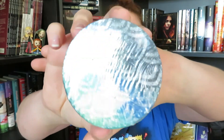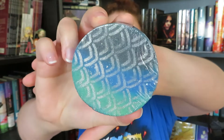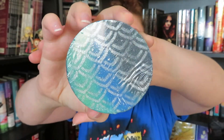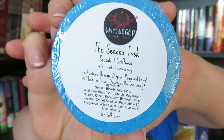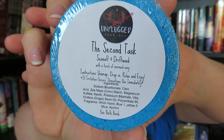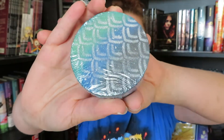Our next item even comes in bubble wrap and it already smells good from here. It is called 'The Second Task' and it is sea salt and driftwood with a touch of mermaid song. This was made by Zen Bath Candies LLC and it is actually a bath bomb inspired by 'Harry Potter and the Goblet of Fire' — specifically the second task. It really does remind me of mermaid scales and I can't wait to use this.